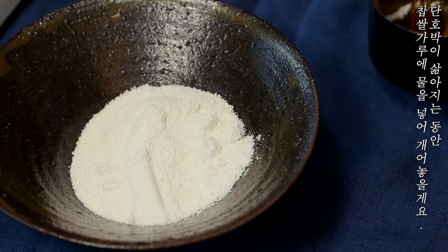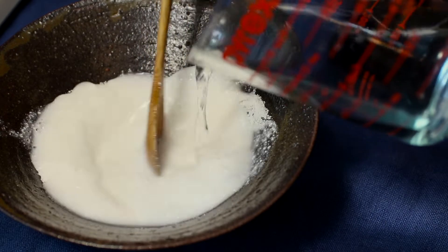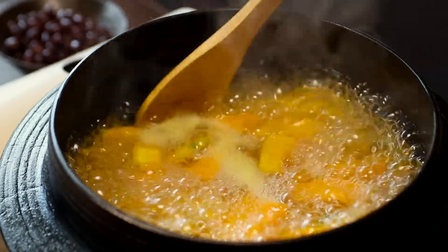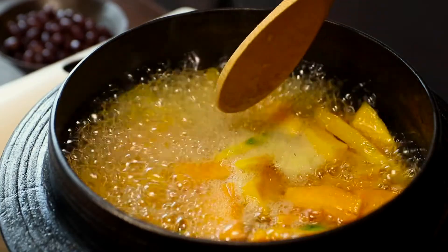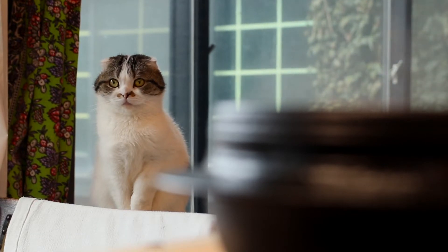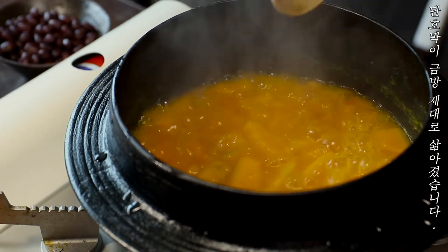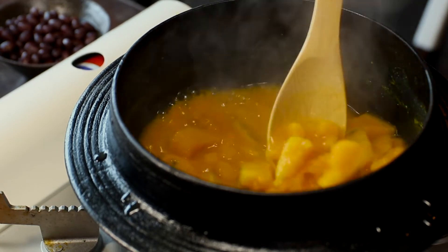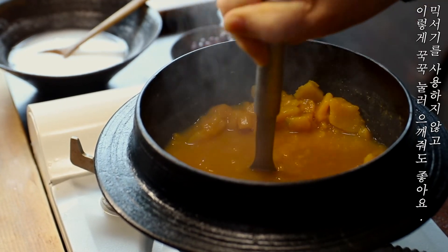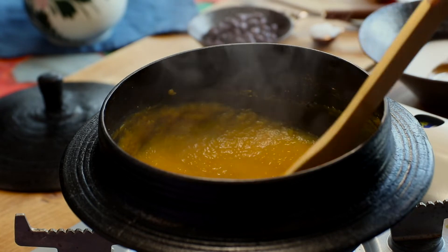When the rice is cooked, I put the rice in the water. The hot water is quickly cooked. It's a good time to use the hot water.